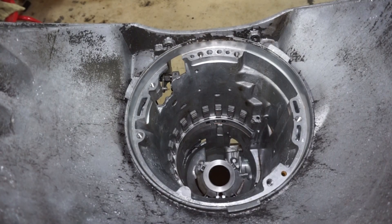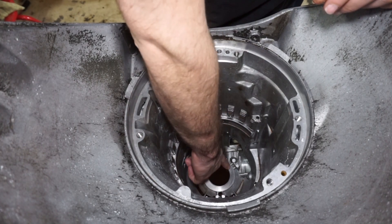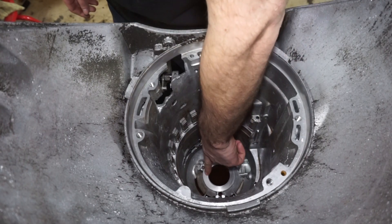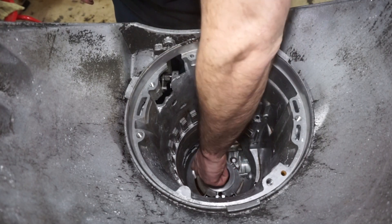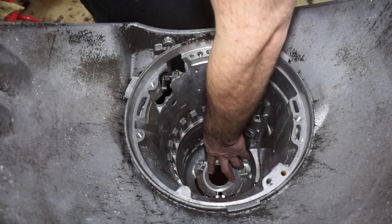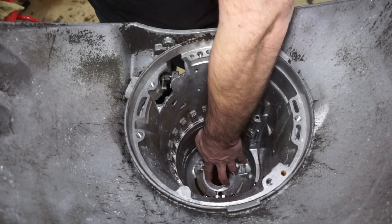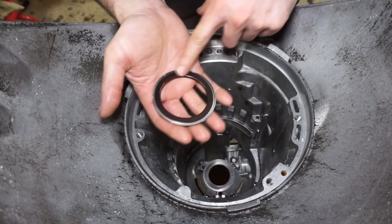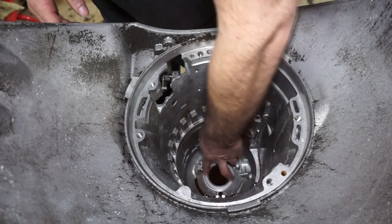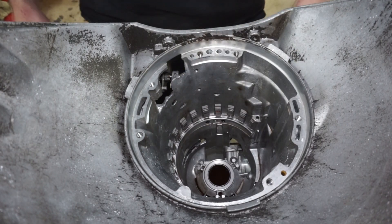The first thing we're gonna do is put this bearing in there, and we're gonna want to make sure that this bushing is protruding out - this one is. If you're replacing the bushing, you have to make sure that there's like a surface to catch the bearing and the shim. This one's fine. I'm gonna put the shim on - you can see how it kind of catches and holds it into position - and then take the black side of this bearing and push it down. Now we have our rollerized output section.